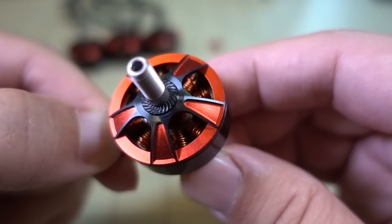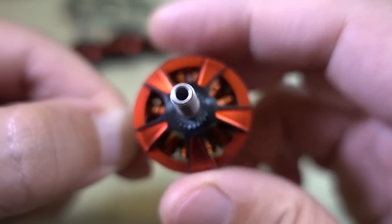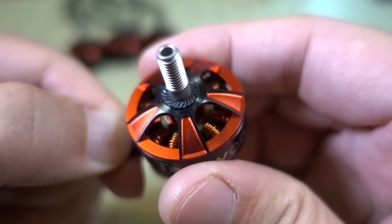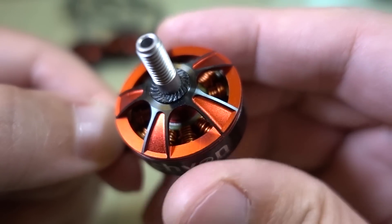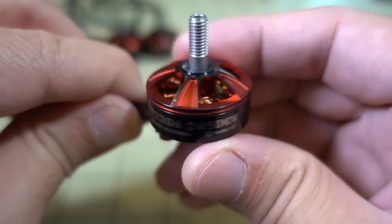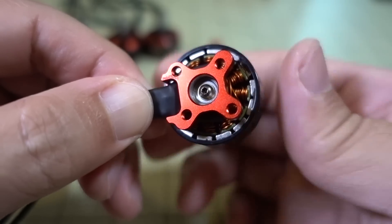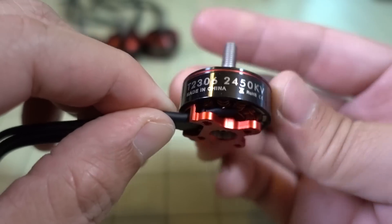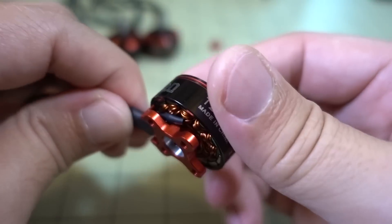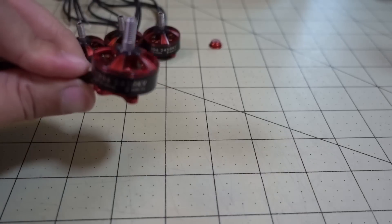Looking at the top, there's a little grooving to grip the prop. You can't quite see it because of the spokes, but that gives you an idea of what the top looks like. Overall the build quality seems nice — the bearings are smooth, they don't make any noise, and I believe they are Japanese bearings.